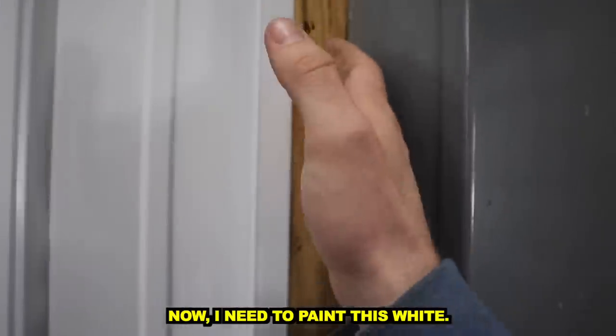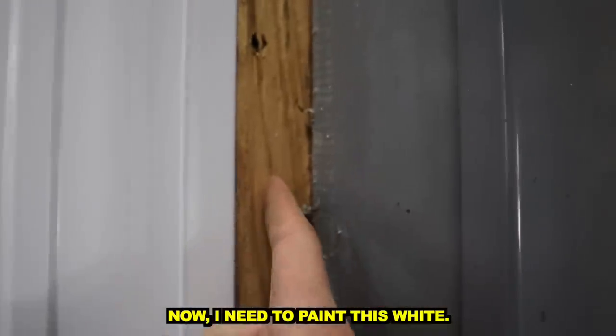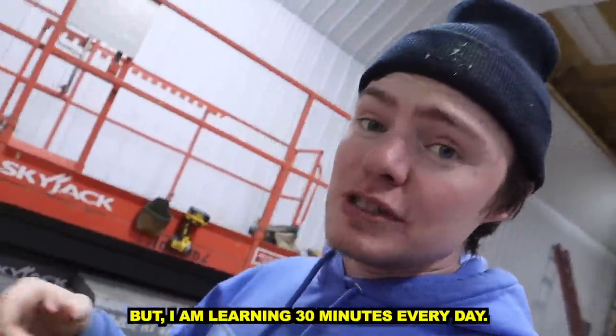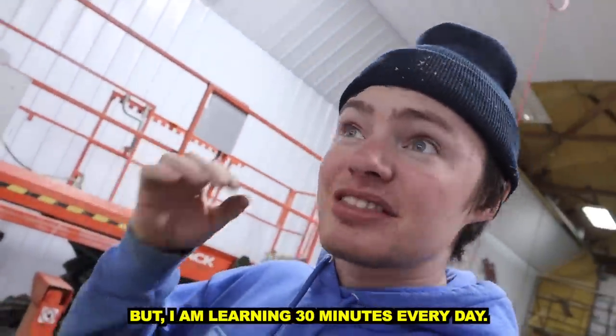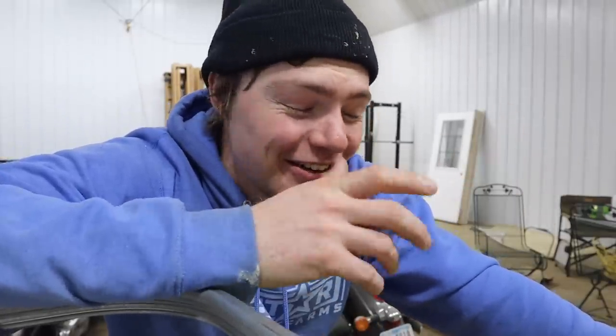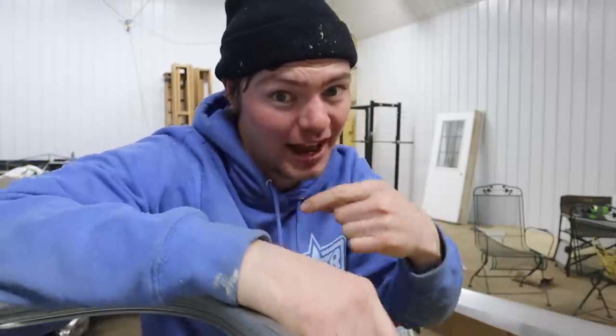Now I need to paint this white. My Spanish isn't very good, but I practice Spanish 30 minutes every day. I believe in two years I will be fluent in Spanish, or a lot better than I am now — and in a year I've gotten there.